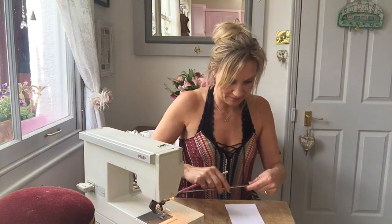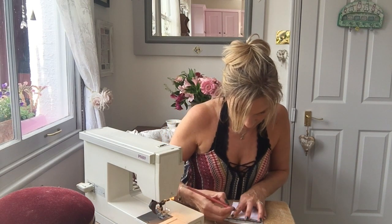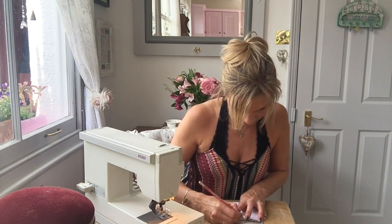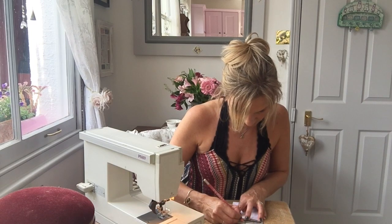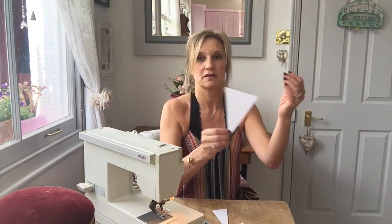Draw a triangle - find the middle of a piece of card and just draw a triangle. That'll be my template. So I'm just going to go through my bags of fabric scraps and get some assortment out.